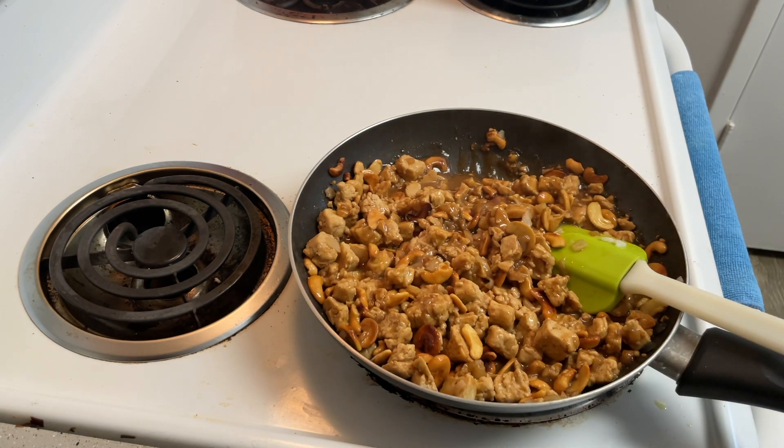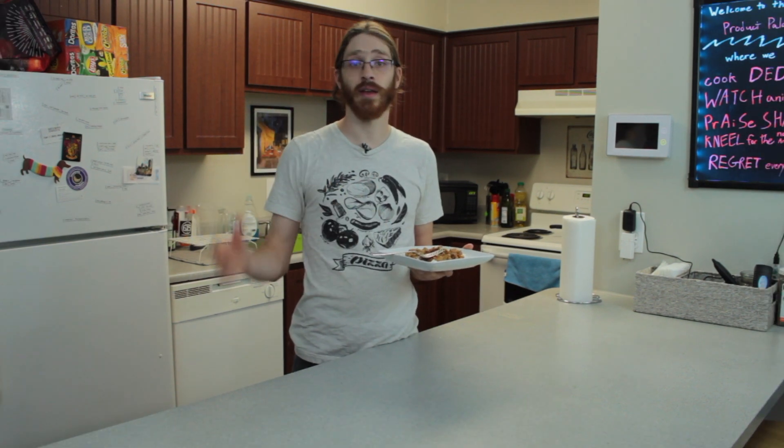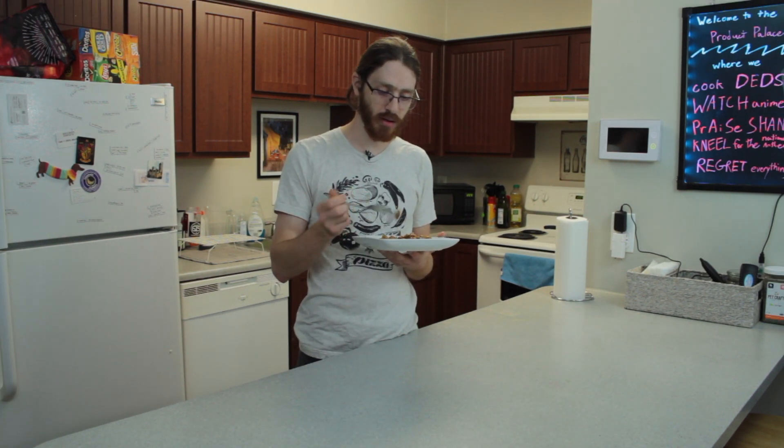Moment of truth — how does the chickenless cashew chicken taste? It tastes pretty good! In general, meat substitutes work best when substituting for chicken because chicken is already such a blank canvas; you're really just trying to match the texture. This honestly tastes the same as it does with chicken — it's still savory and you still get that really nice cashew flavor. I'm going to finish this because I haven't eaten lunch today. See y'all tomorrow — happy dining!